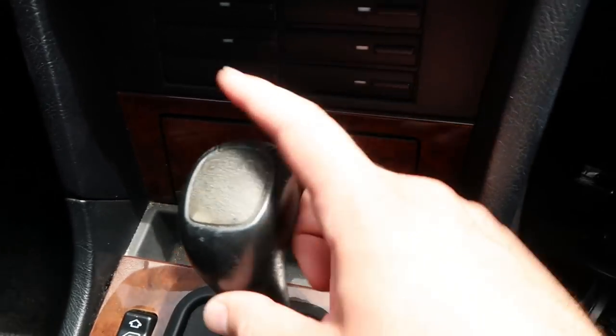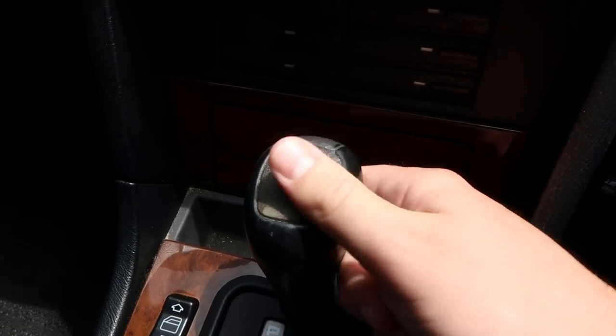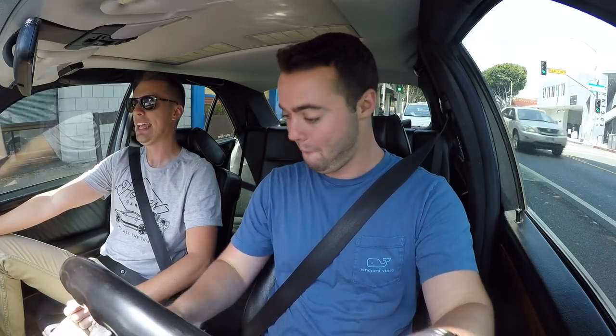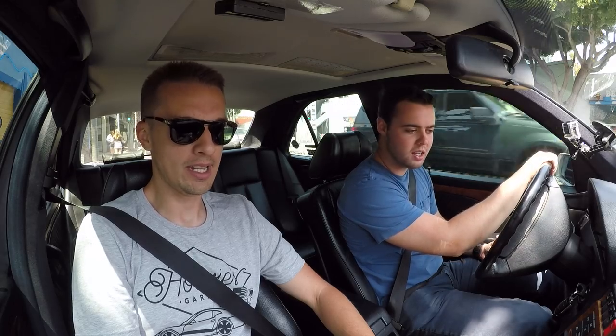Inside we've got a four-speed automatic with nicely weathered wood trim, no manual option. The C36 badge now kind of looks like the bottom of someone's heel with athlete's foot, but it's vintage, baby. For an old car with pretty small dimensions, the rear legroom as well as headroom is more than adequate. You've got these cutouts for your knees — those are lovely. They did that all the way back from 1980.